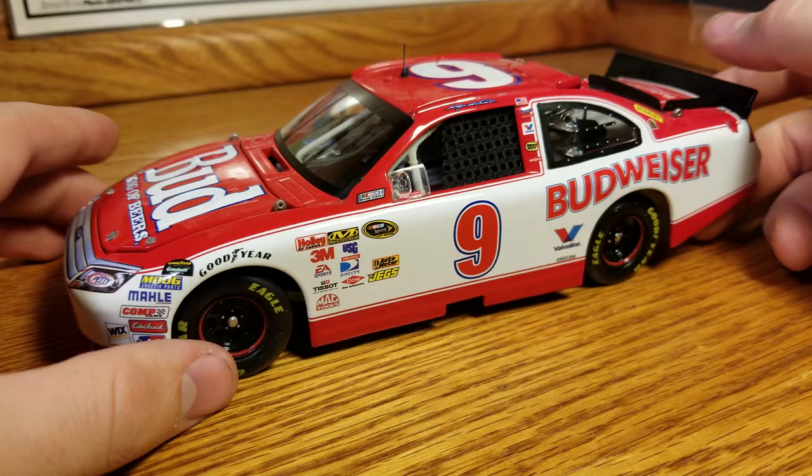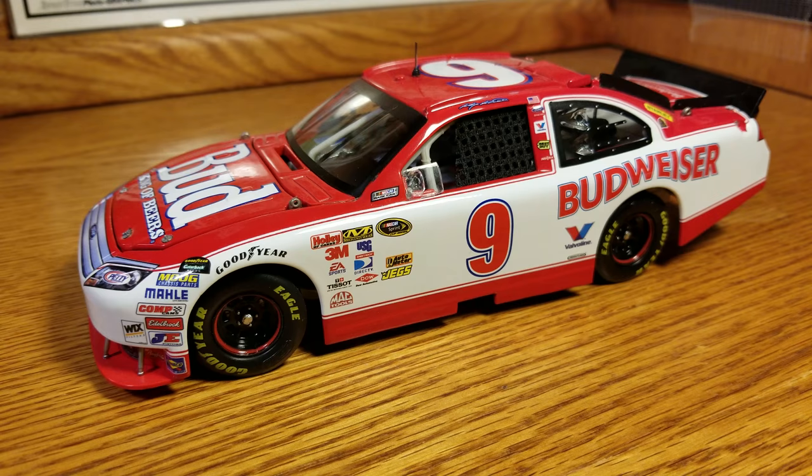Pretty neat looking throwback. This was before they all started doing the Darlington throwbacks every year, so this was kind of one of those first throwbacks. They had Dale Earnhardt Jr. run his throwback in 2008, Gordon in 2009, and this was in 2010 at Richmond. Kind of neat that they ran them all like that.